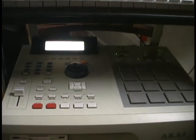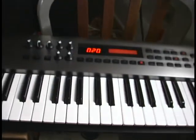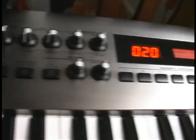Now what we have here is the MPC-2000XL. What we have here is the Roland RS9 64 voice synthesizer. Yeah. It's very nice. Very cool thing.